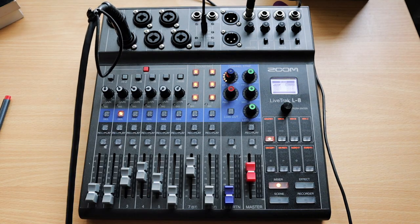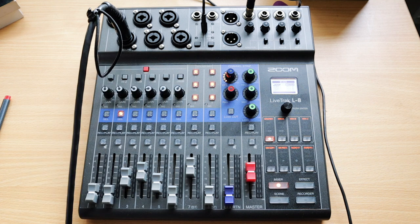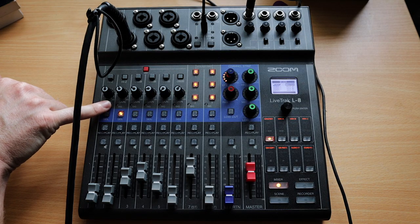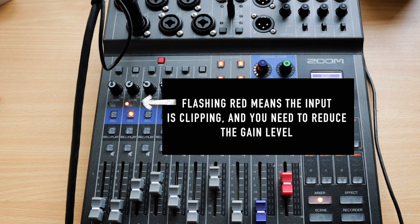It's very intuitive: you simply select the channel you want to work with. You've got your gain settings at the top and LEDs to indicate how much signal you're sending, plus a signal light that flashes red if you're clipping — too loud. You just adjust it back down to a comfortable level.